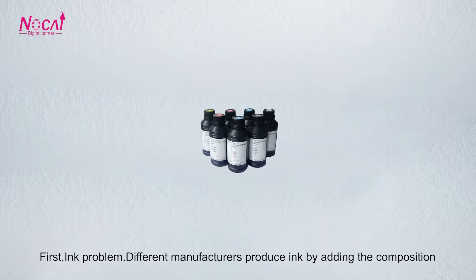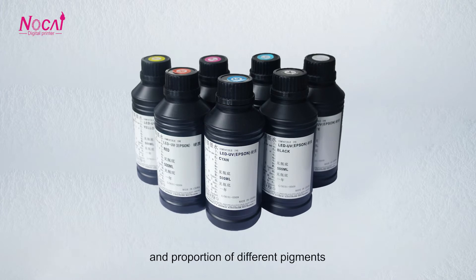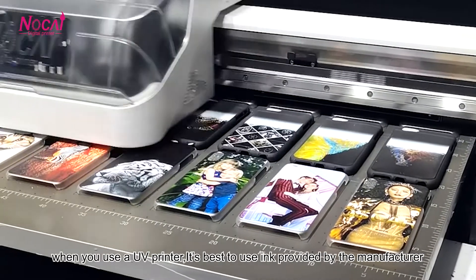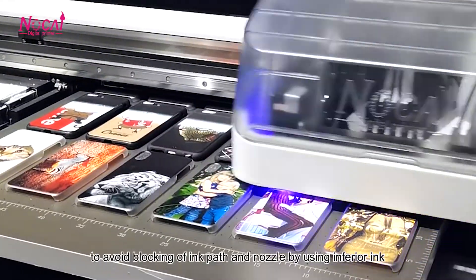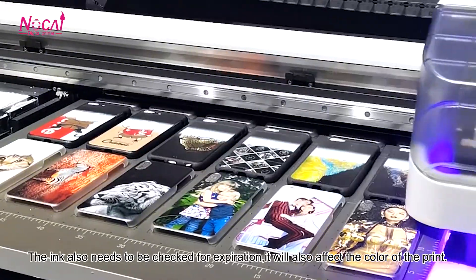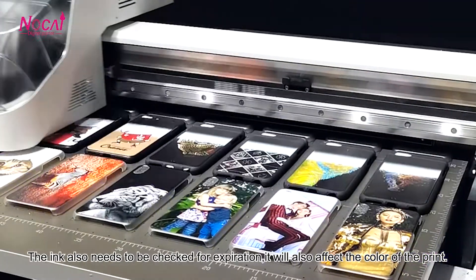First, ink problem. Different manufacturers produce ink by adding different compositions and proportions of pigments. This leads to different pattern effects in the final UV print. When you use a UV printer, it's best to use ink provided by the manufacturer to avoid blocking the ink path and nozzle with inferior ink. The ink also needs to be checked for expiration, as expired ink will also affect the color of the print.